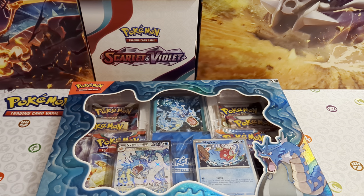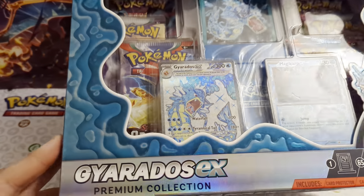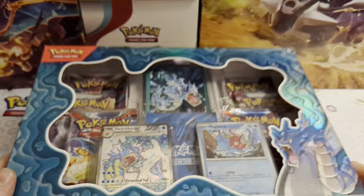Hi guys, it's Josh here from Atomic Cards with another Pokemon unboxing video. We are into December, so I hope you have all started opening up your holiday calendars. We've been opening ours on the channel - you'll get a short video every day to see what we managed to pull, but do let us know what you get out of your holiday calendar.